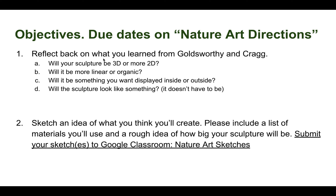After getting your objects, think back to what you learned from Goldsworthy and Cragg. Do you think your sculpture is going to be 3D or more 2D? Will it be more linear — like stacking or geometric lines and simple shapes — or more organic and natural, similar to Goldsworthy's style? Will it be displayed inside or outside? And will the sculpture look like something specific, like a cat or a dog, or just whatever it ends up being? Either is totally fine.